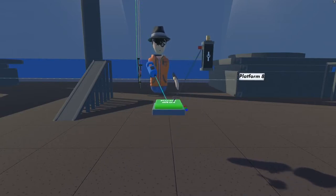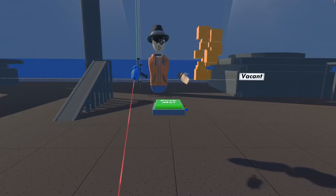Once it's there, just hit the freeze button, delete the clamp, and it'll stay where it is.